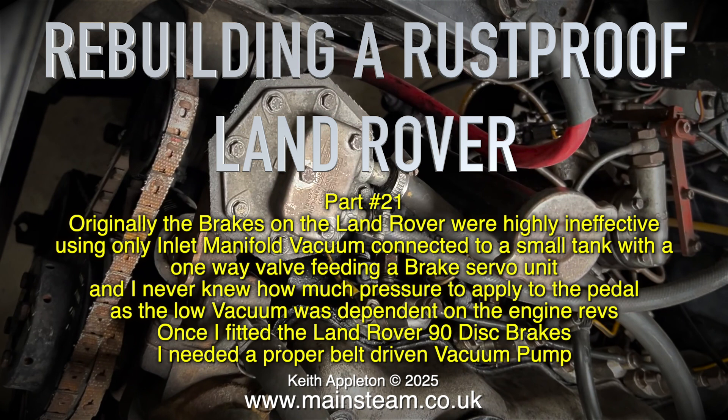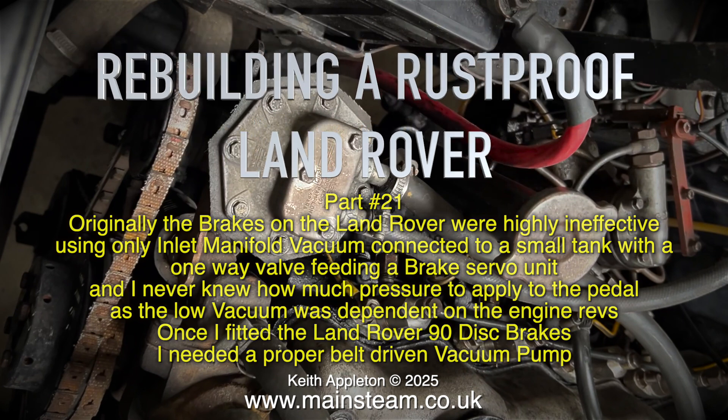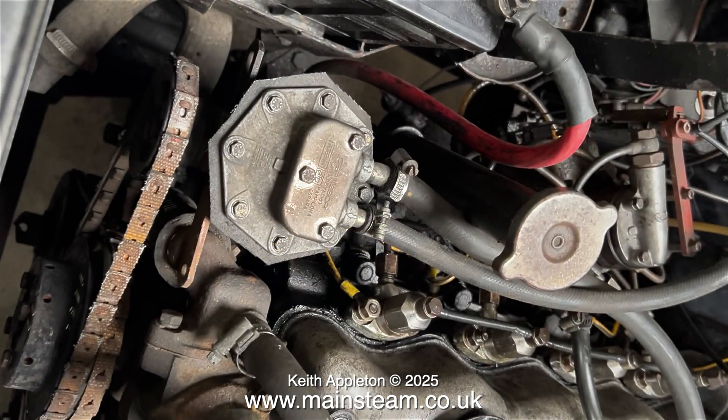Once I fitted the Land Rover 90 disc brakes I needed a proper belt-driven vacuum pump, and I found this one in a scrapyard. It was taken from a scrap Peugeot 405 car and I was a bit dubious at first as to whether it would work, but in reality it's been incredibly successful.